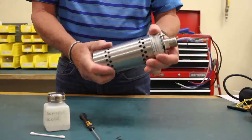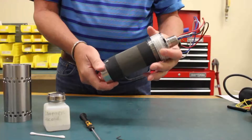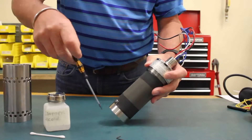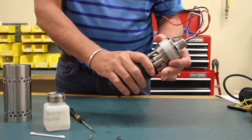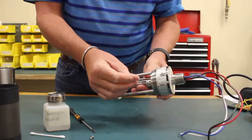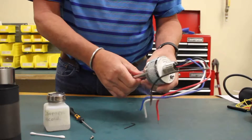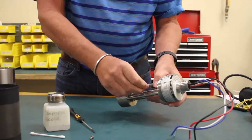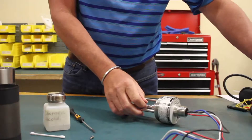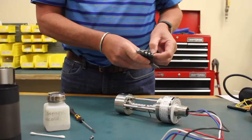To clean the unit, first you'll remove the outer barrel, then locate the flat-head screw on the hydrophobic filter and remove the screw. Take the filter off, and then with your Allen head wrench on the collar of the waveguide, unscrew that piece. You may have to use a couple of Allen wrenches to actually break the thread on the waveguide.